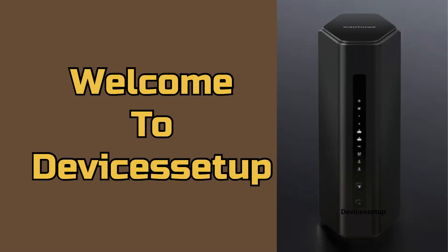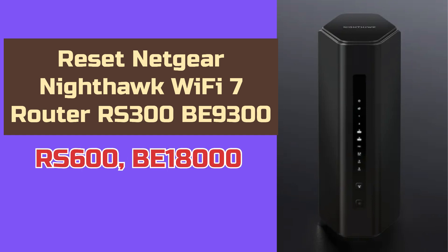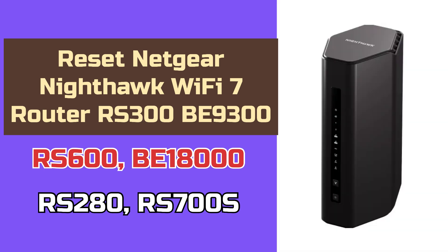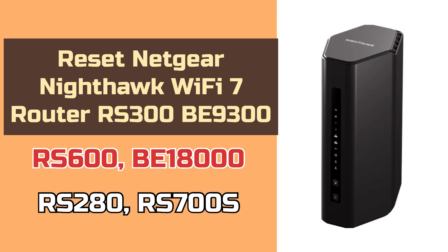Welcome to Devices Setup. Today we will learn how to reset the NetGear Nighthawk Wi-Fi 7 router RS300, BE9300 or RS600, BE18000 or RS280, or even RS700S, as they all have similar hardware layout. So we can reset all these routers using the same instructions.